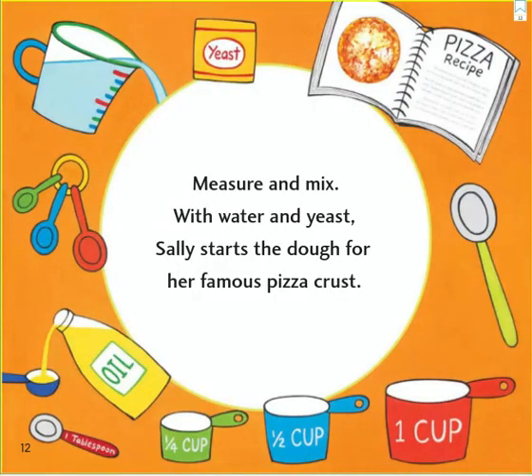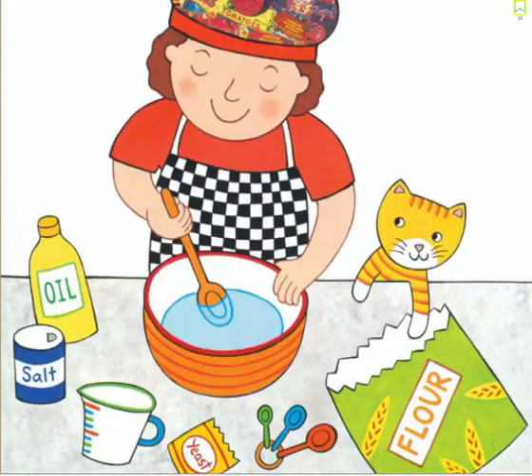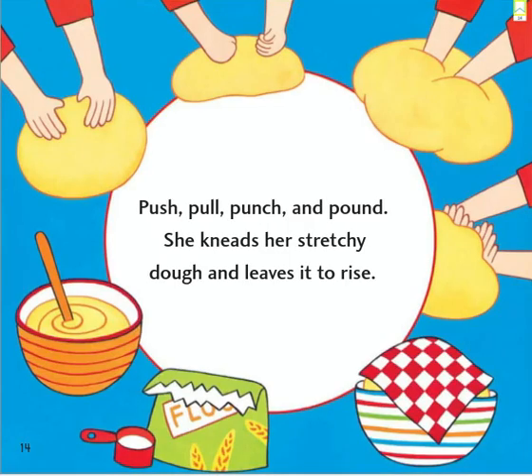Measure and mix with water and yeast. Sally starts the dough for her famous pizza crust. Push, pull, punch, and pound. She kneads her stretchy dough and leaves it to rise.